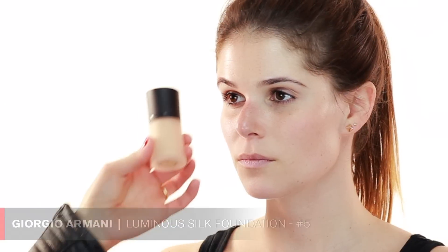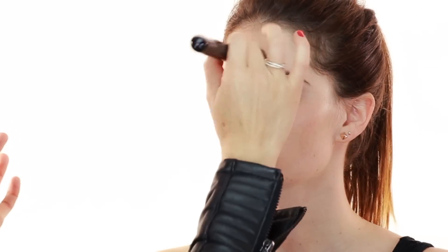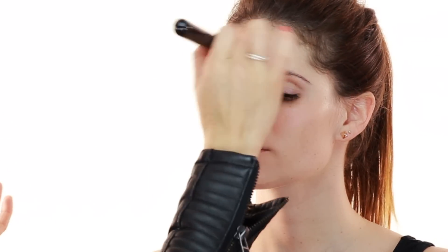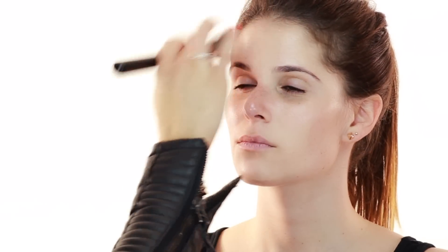I chose this foundation by Giorgio Armani — it's Luminizing number five — and I'm using a Sigma foundation brush in F80. This is one of the most popular foundations out there and it's definitely a staple in my makeup kit. It's a really nice medium coverage base foundation, sheer, and I like when you can still see the skin coming through. It's not too cakey or heavy and this foundation does the trick.